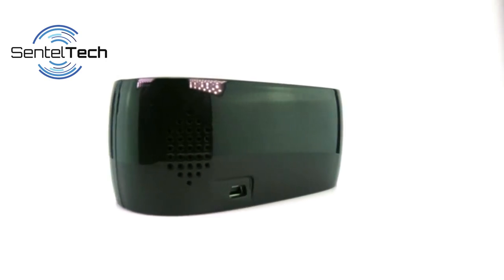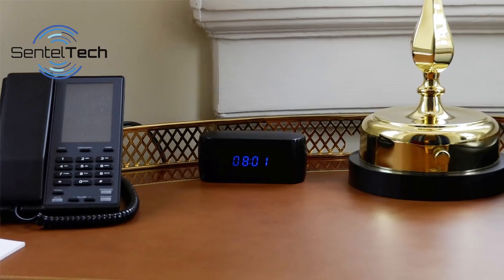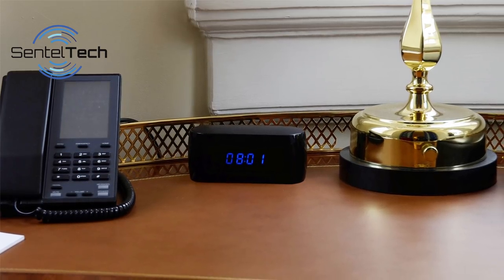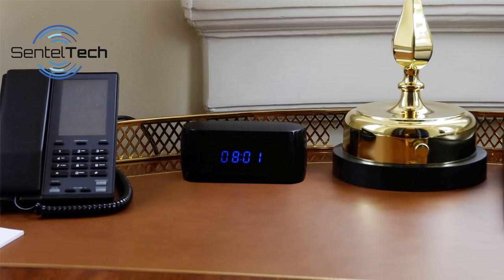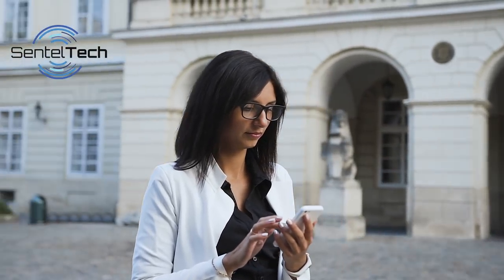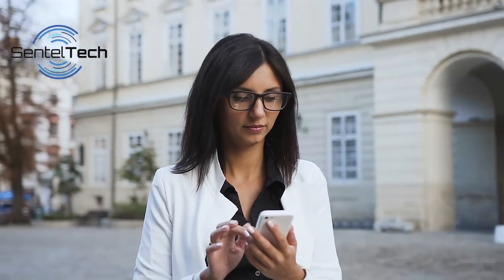The TU-64 appears to be a normal desk clock, but encased within is a powerful Full HD 1080p day and night spy camera. The TU-64 allows the user to remotely view live video on any smartphone just by using the free app.